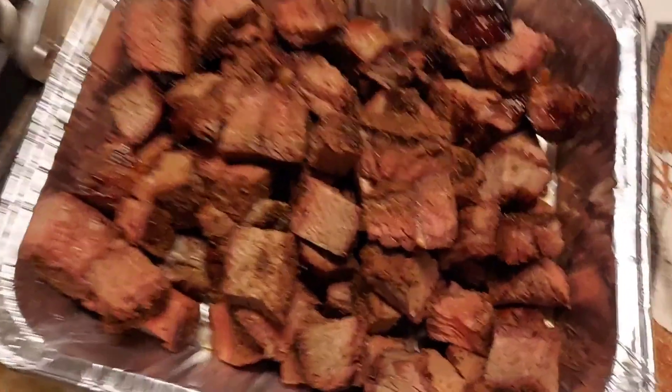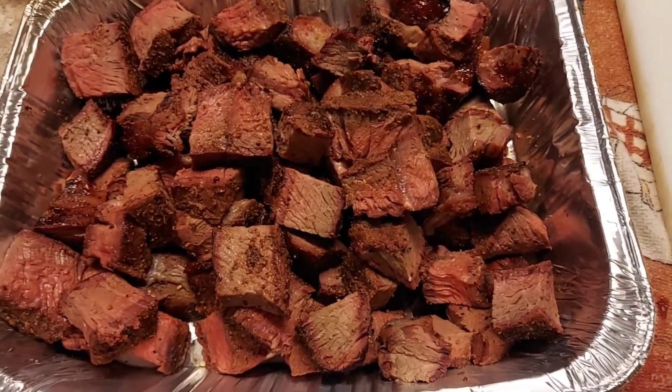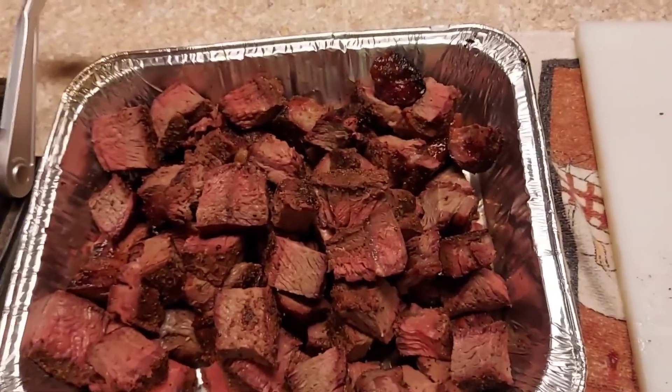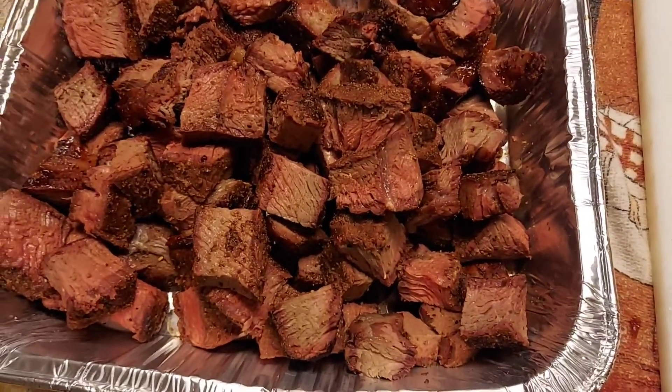I don't know if y'all can hear it, but it is raining and storming outside — thunder and lightning, just been crazy out here. But it ain't going to stop us from cooking. So we've got this all cubed up. Here's what we've got — a big plate of goodness. It's good enough to eat right now, and I know that because I done had me a piece or two of it. Definitely good stuff. But we're going to doctor this up, fold it up, and throw it back on the smoker. Oh man, it's going to be good.